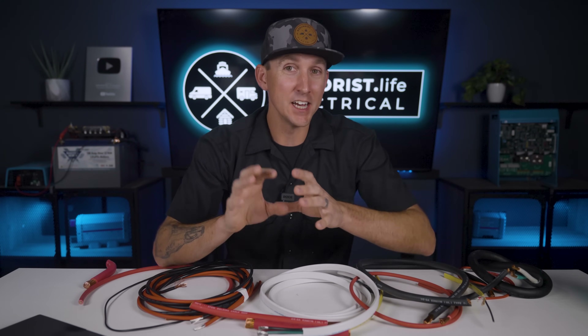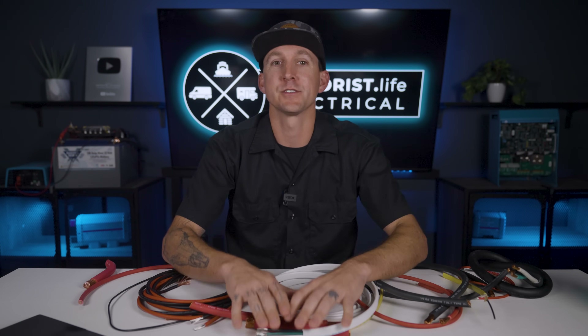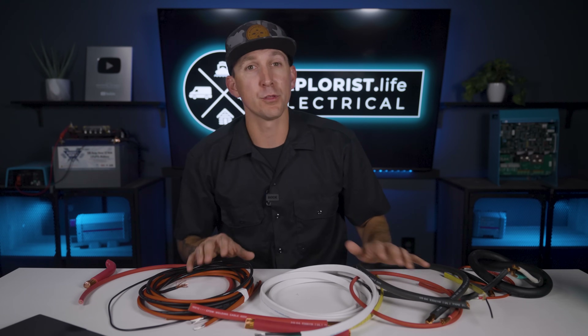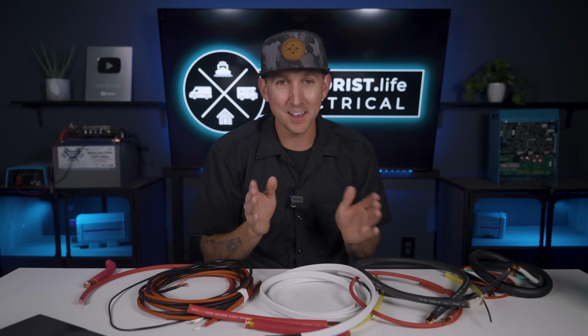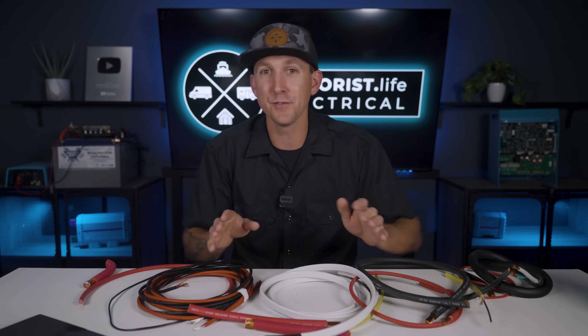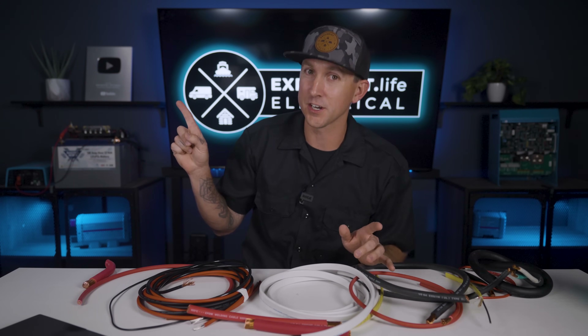You should now have a good idea of the different types of wires used in a mobile, marine, or off-grid electrical system. We'll be referring back to this video throughout the rest of this academy, so be sure to bookmark it for future reference. Before we move on, let me know the biggest wiring mistake you've ever made in the comments below so we can all learn from each other's mistakes. In the next lesson I'll teach you everything you need to know about wire sizes and gauges — click here to watch.